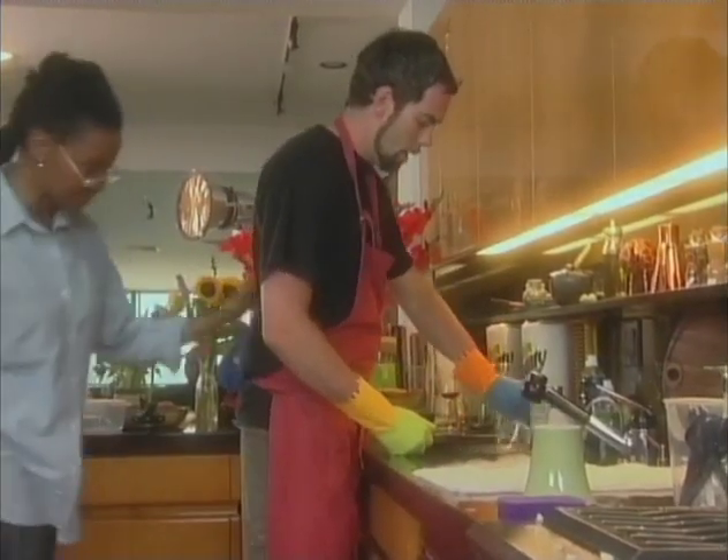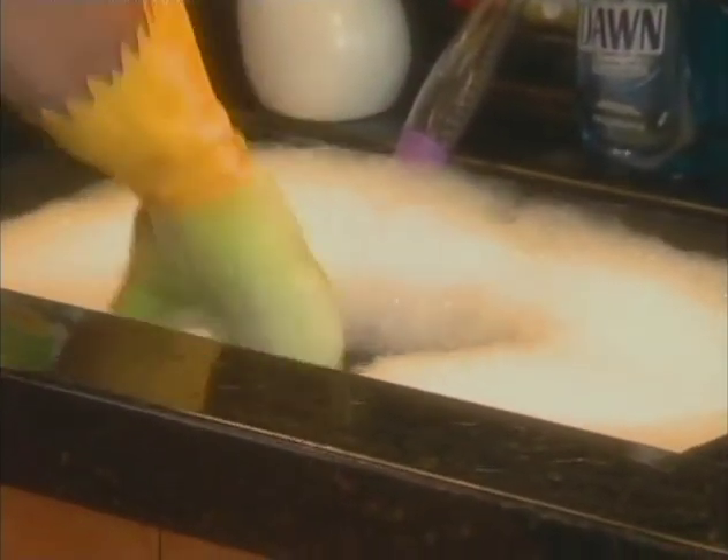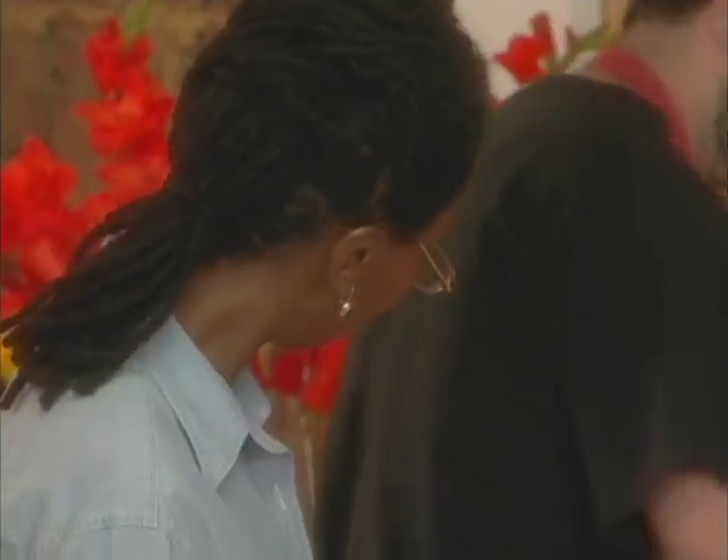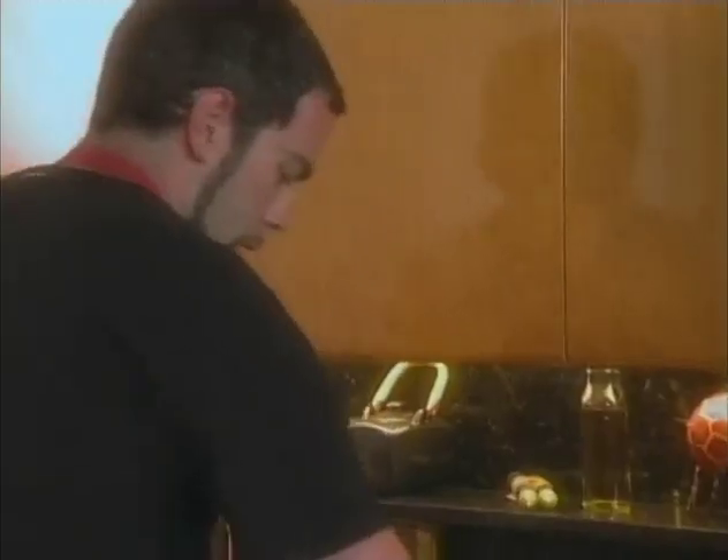Kevin, what you doing? I am doing the glassware. Anytime I gotta do a whole bunch of glasses, just add a little dot to the water. Just dip. Then I rinse it in the clean hot water and just put it up to dry, and that's all you gotta do.